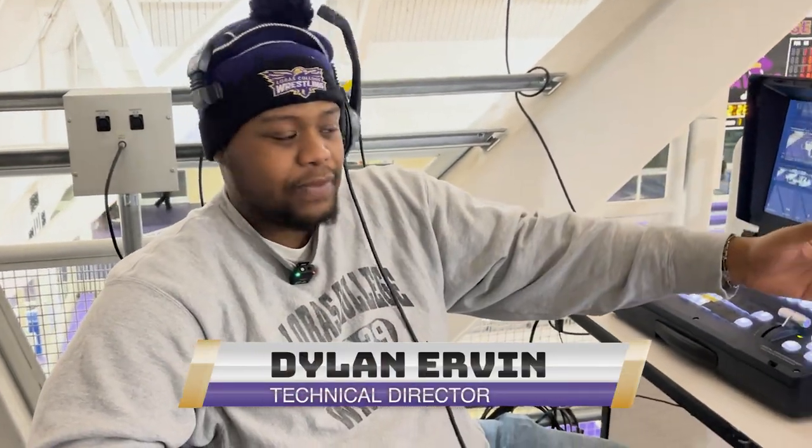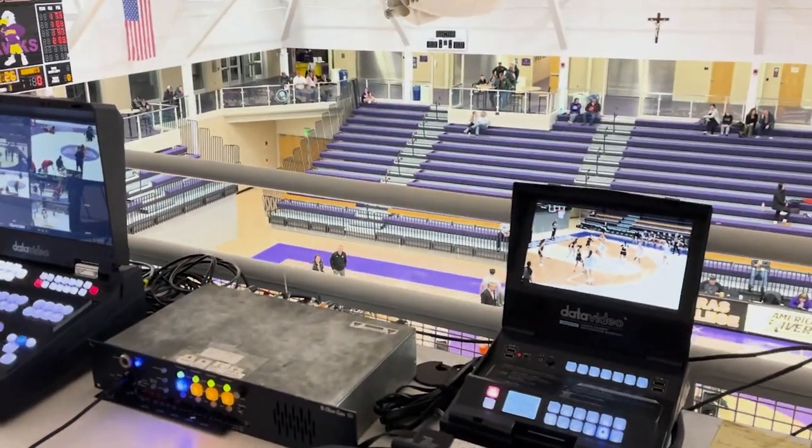Hello everyone, my name is Dylan Irving. Today we are here at the wrestling event, Warburg vs. Loris, and I'm acting as the technical director.